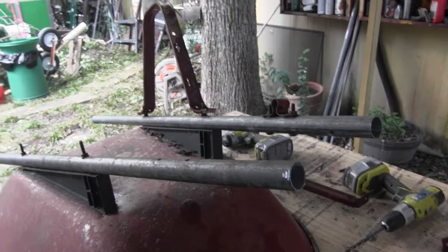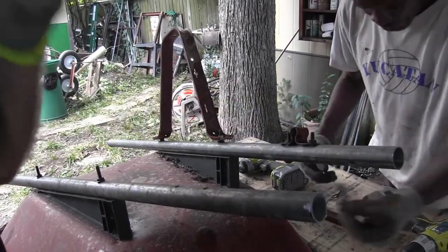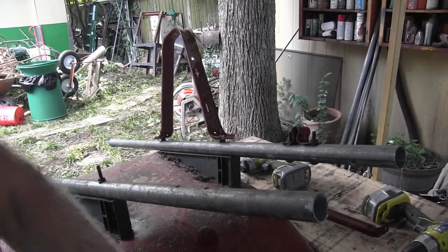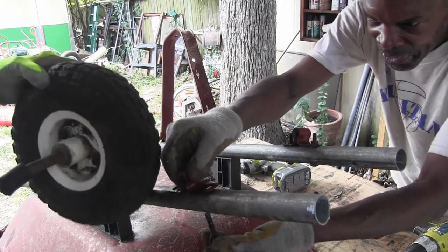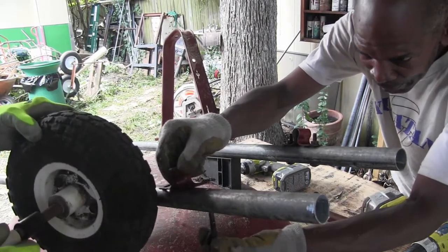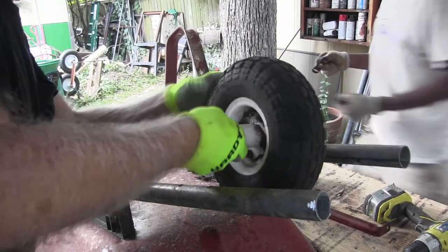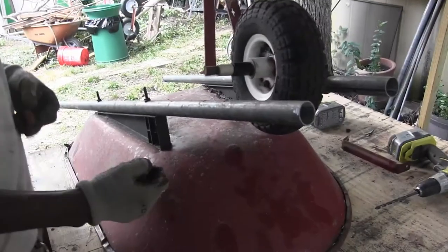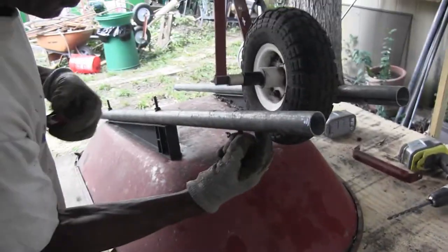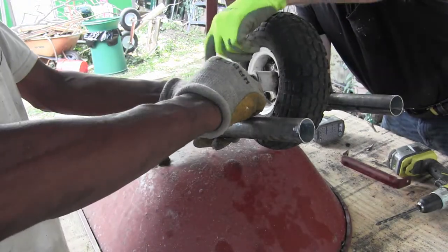Okay, Ron. You got the other dumaflatchee? Here's the other dumaflatchee. Okay, one more dumaflatchee. Don't lose that, Lee. Hold it, I got to put it in this first. You're going to have to come on this side.